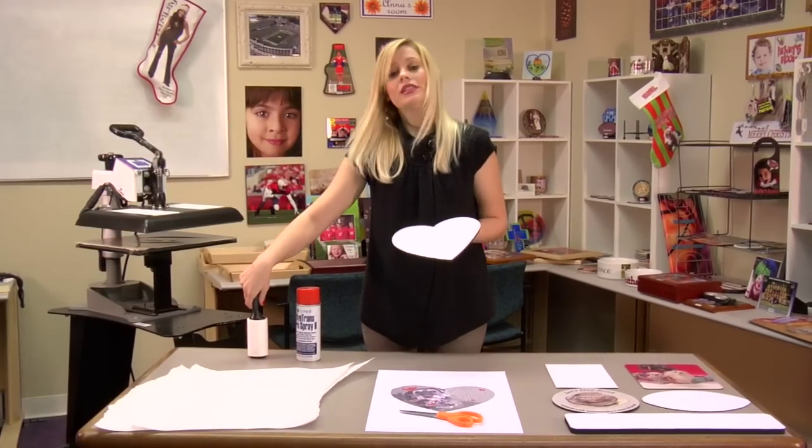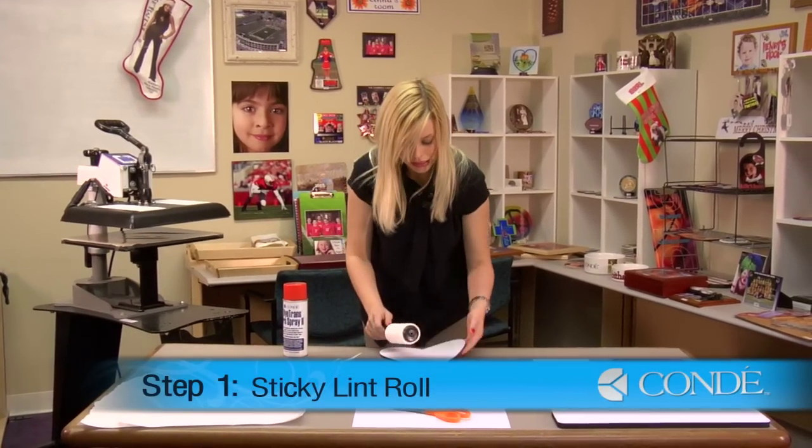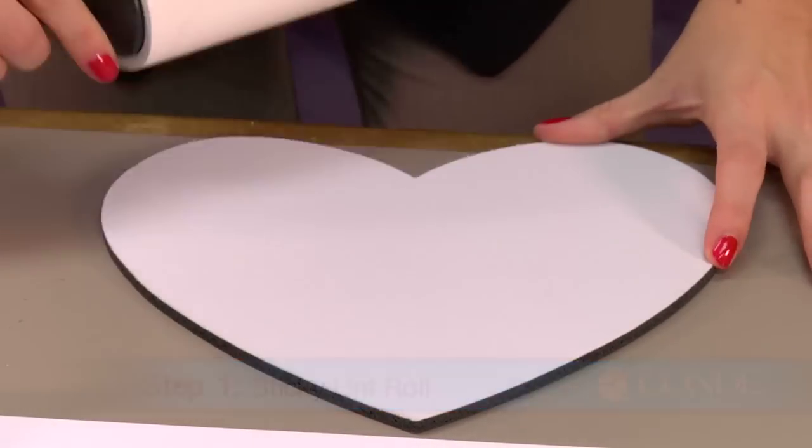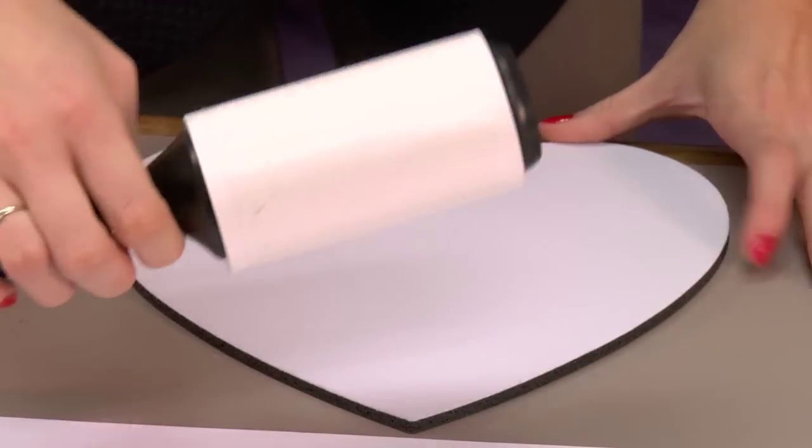What you'll want to do first is sticky lint roll your mousepad thoroughly. This is going to remove any excess lint and give us a nice clear image.